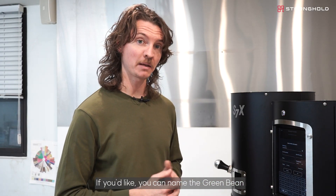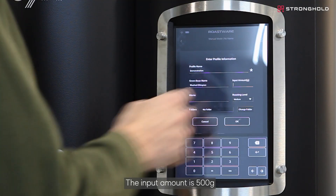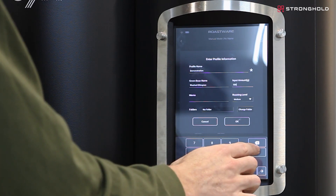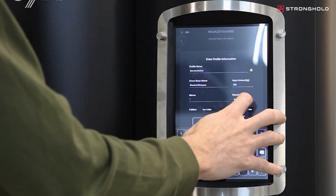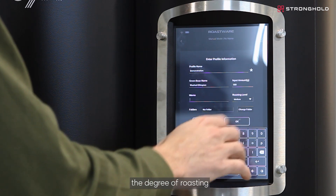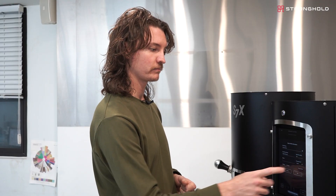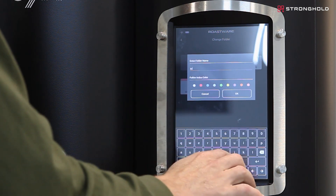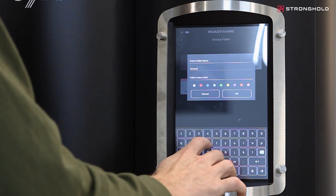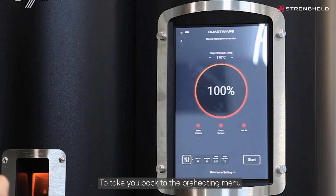If you'd like, you can name the green bean — for example, this one is a washed Ethiopian. The input amount is 500 grams. You can also add any notes, set the degree of roasting, and place the profile in a particular folder.